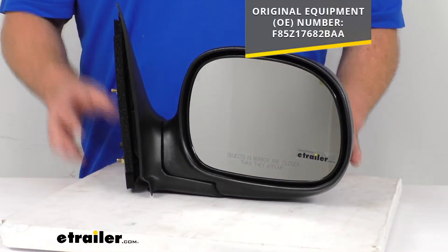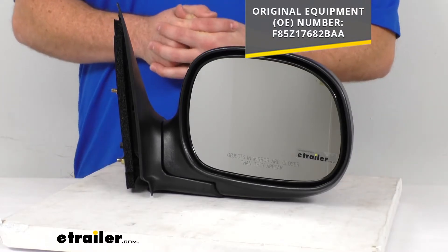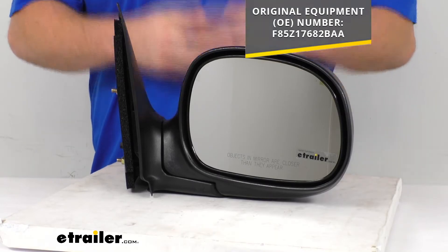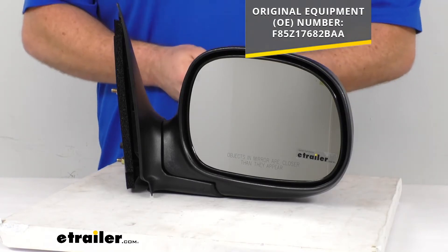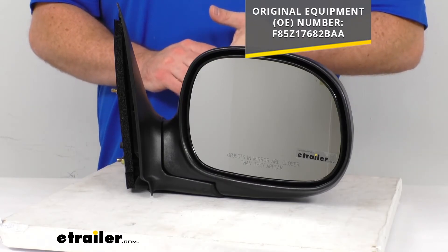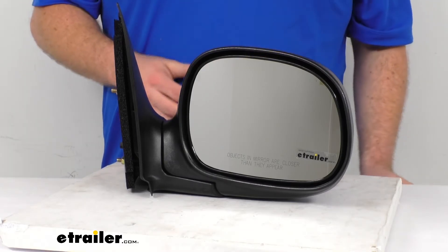For those who need a little more reassurance that this is going to work for them, this will replace the original equipment number you see on the screen. So if you take your old one off and see that number, or if that number comes up in your owner's manual, you can trust this is going to be the replacement you need.